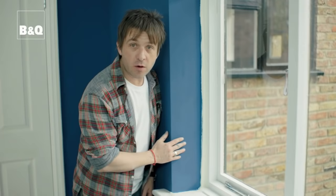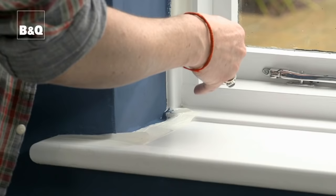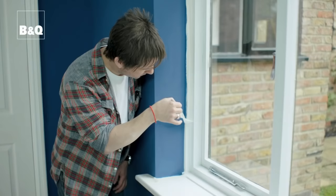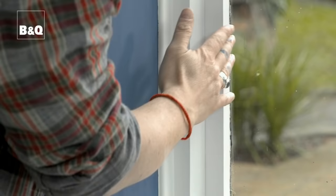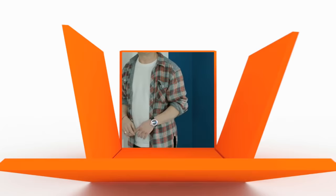Now once you've finished your second coat of emulsion and you've allowed things to dry, it's time to take your masking tape off. Starting at the bottom, take your time and peel upwards to reveal a lovely clean edge. It's also a good idea before you start painting your windows to mask the inside of the windows and around any window catches and latches, or you could just take these off.